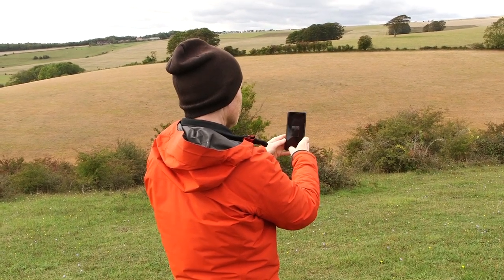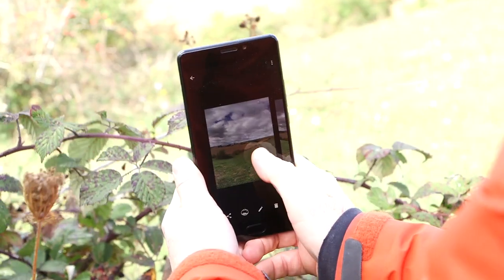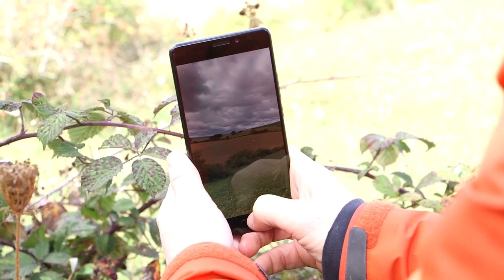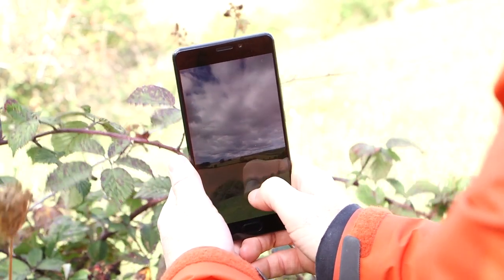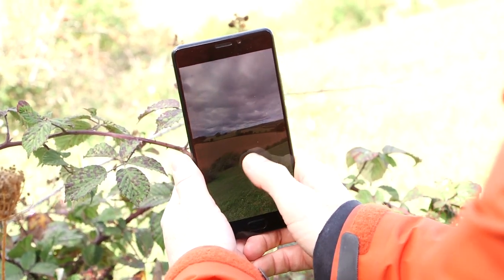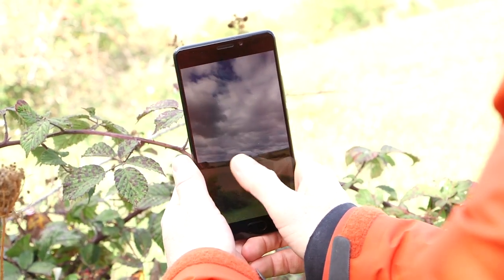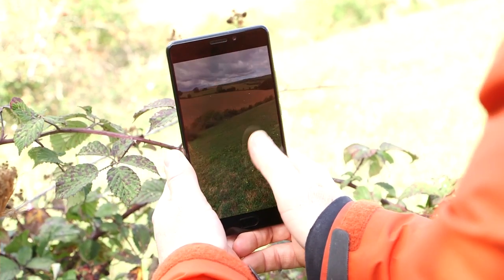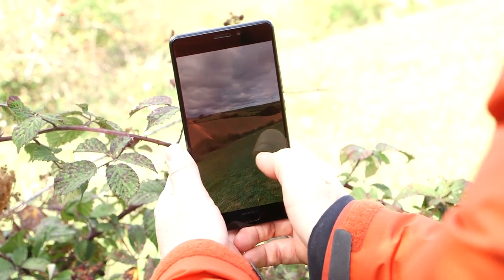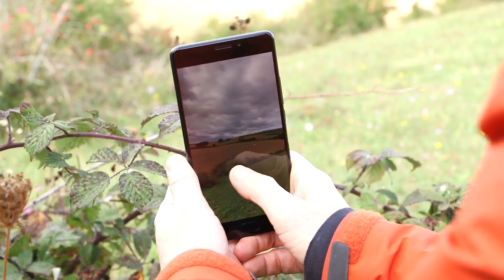Depending on the speed of your phone, the picture will then be generated — this one is ready to go straight away. Here's my finished photo, and if I tap the Photosphere icon, we can have a look around it. You can see the different layers of color and light that I was after. By shooting with this app, I've got a completely new dimension to this landscape view — I can look around it, look up, look down at the ground. The software has done a great job of stitching it together, even though the lighting conditions vary considerably between each of the shots.